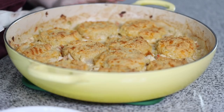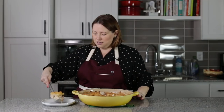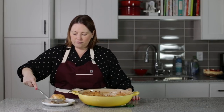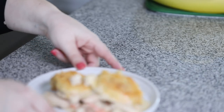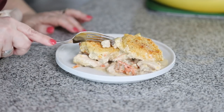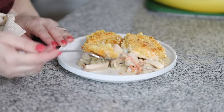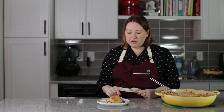Here is our chicken pot pie with the cheesy biscuits — we cooked it in a 400 degree oven for 20 minutes, that's all it took. So now we can serve some up, and it is so thick and creamy. It looks amazing. Oh my gosh, look at that — get a bite. Those biscuits are perfect, and all of the chicken and veggies — mmm, that is so good.